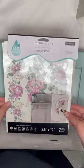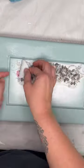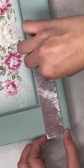To add some pretty floral accents, I'm using the new H2O transfers from Redesign with Prima. I put down a layer of water, then flipped my transfer over after removing the adhesive backing, and rubbed it in to get it to adhere.